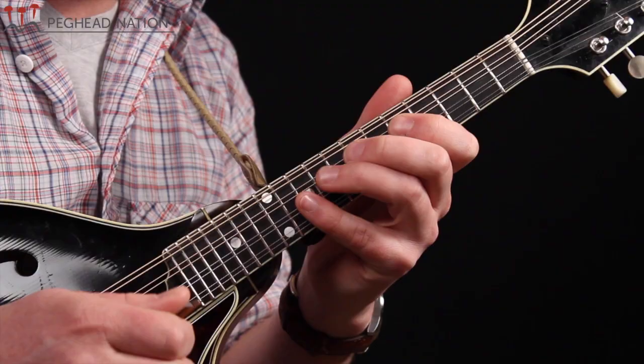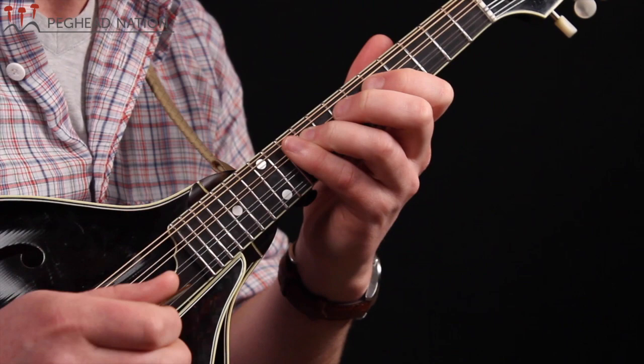So this melody is going to start on the B note here with our ring finger. Let me sketch out the beginning of this melody.